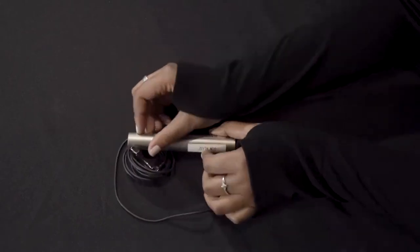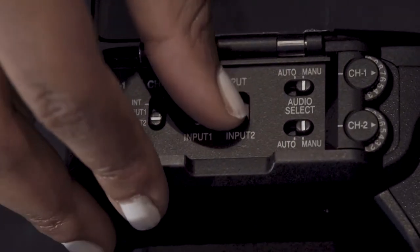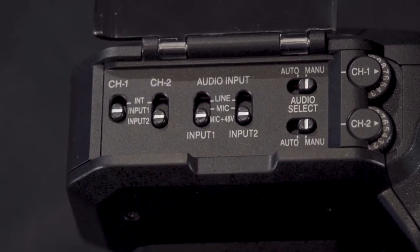Once you complete the setup, check and make sure your audio is clear and that your recording level is clean. If everything checks out, then you're ready to record.